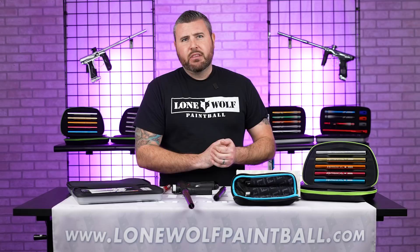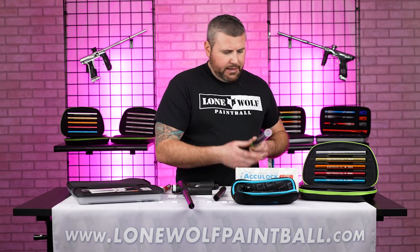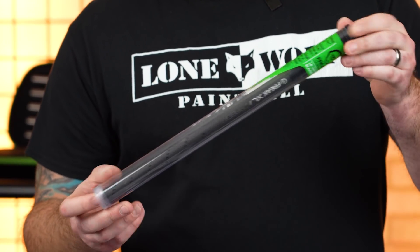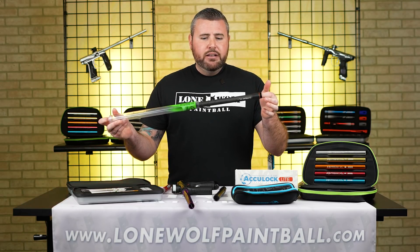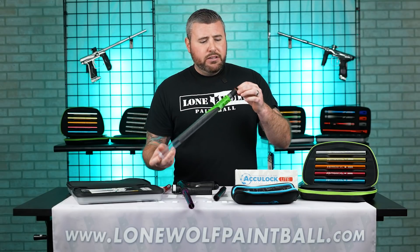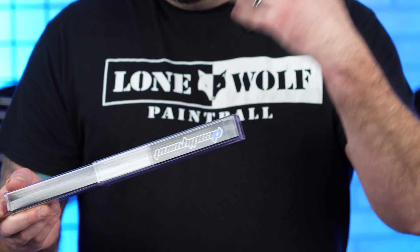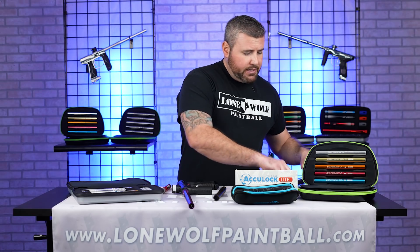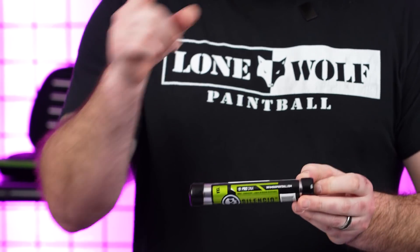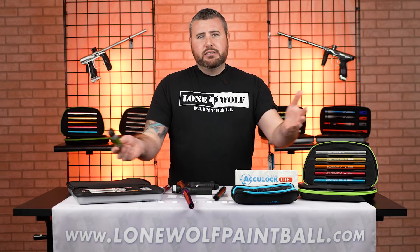Do they have aftermarket barrels and kits for just about every marker on the planet? A hundred percent — there are adapters. This is a carbon fiber Freak XL barrel. You can get different adapters, so even if you're shooting an A5 or 98, you can get an adapter — this thing takes an eight-inch XL insert. There are barrels and so many different options if you wanna have the most accuracy possible. Deadly Winds' X8 has different inserts and they also make a null barrel. And then Infamous Paintball — they make an FL for Planet Eclipse guns and an FXL to accept eight-inch Freak inserts as well.